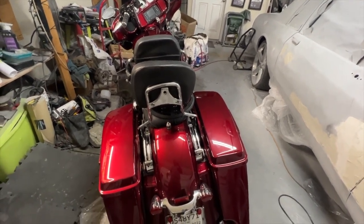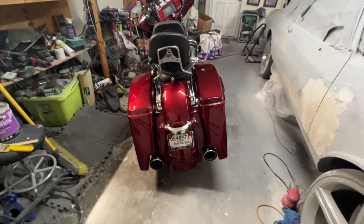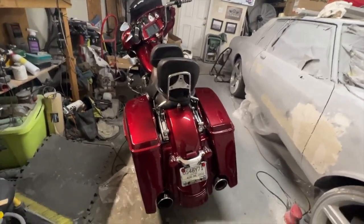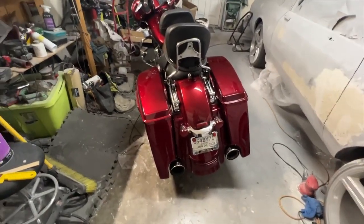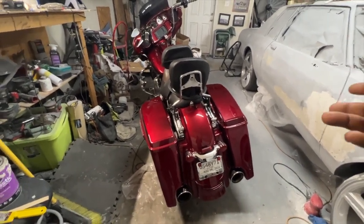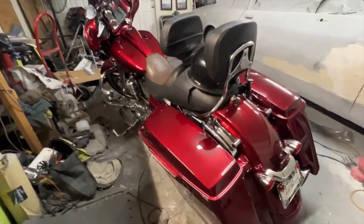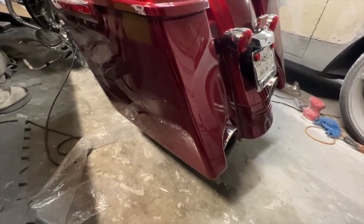Don't beat yourself up about it — get back out there, get back to it. So I'm going to start from the back, go to the front, and show y'all the damage. And it's honestly not that bad. It's all cosmetic. The accident happened like 15 miles away, and I was able to still pick the bike up, ride it home. So without further ado, starting at the back of the bike.